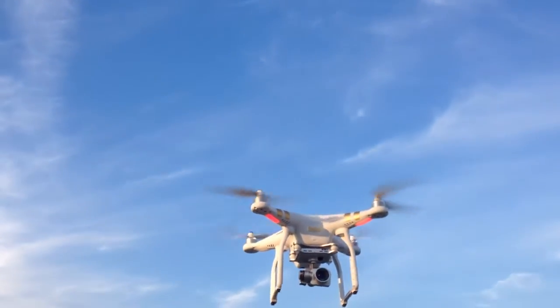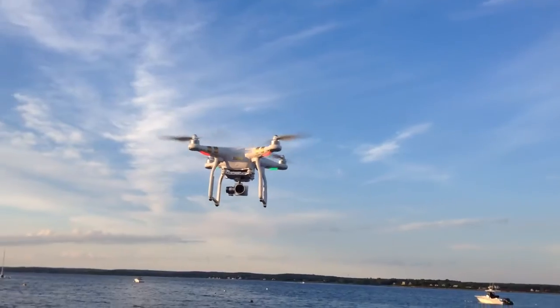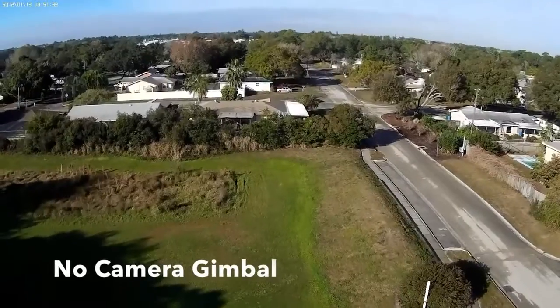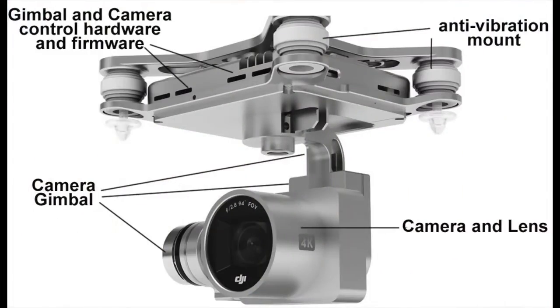Modern camera gimbals are the secret to getting stable video. Let's look at some footage that is taken without a camera gimbal. That's hard to watch.